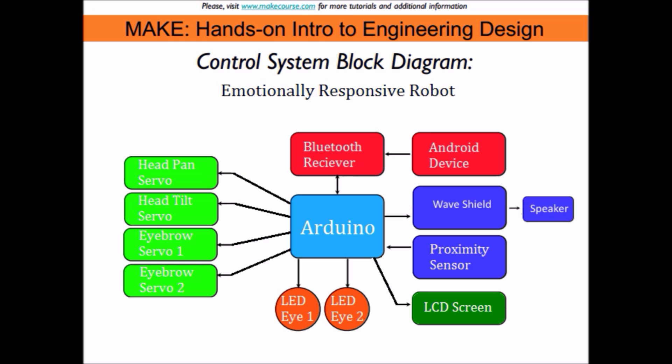A Bluetooth module allows me to control BroBot's emotions with the touch of a button on my smartphone. I wrote an application that sends data signals to the Arduino through Bluetooth. I can also control BroBot's head with the same application.